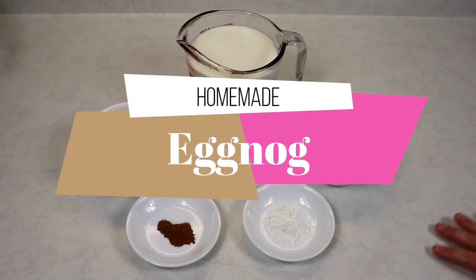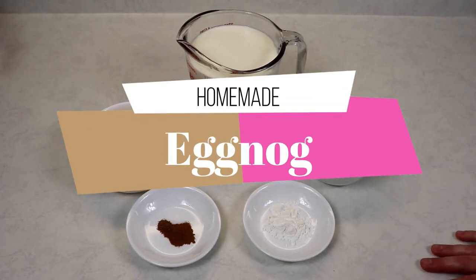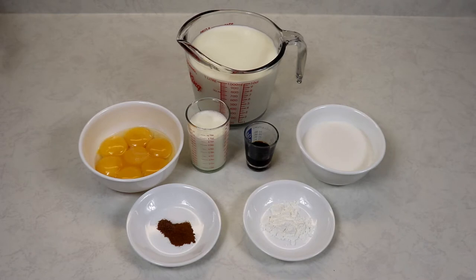Hi everyone and welcome back to Queen G's recipes. Today I'm going to be showing you a holiday classic, which is a homemade eggnog recipe. It is so easy to make, so delicious and creamy, you're going to love it.